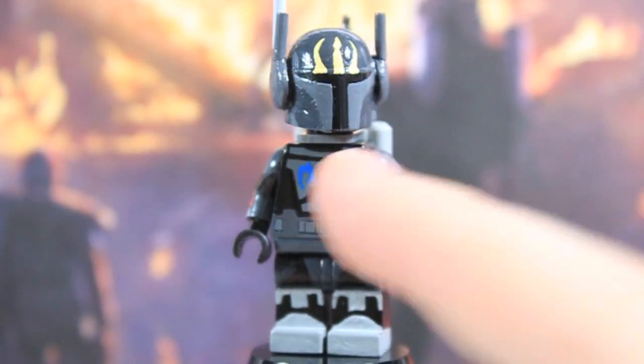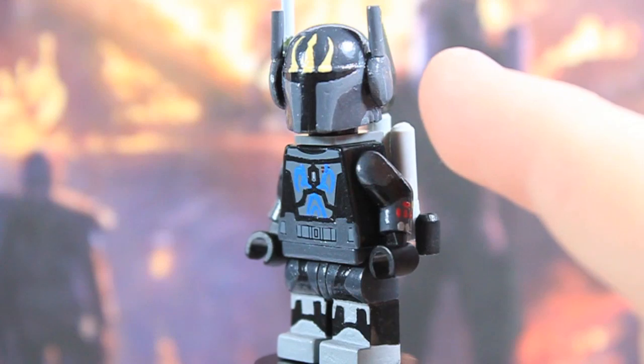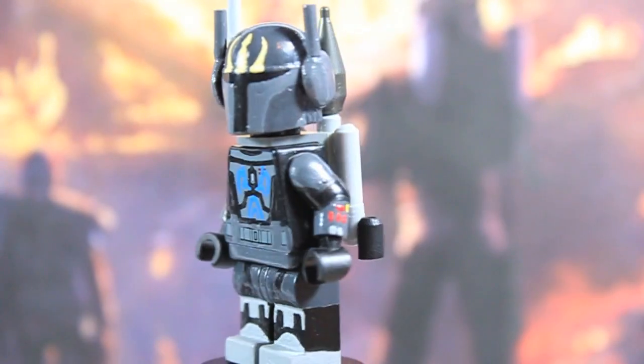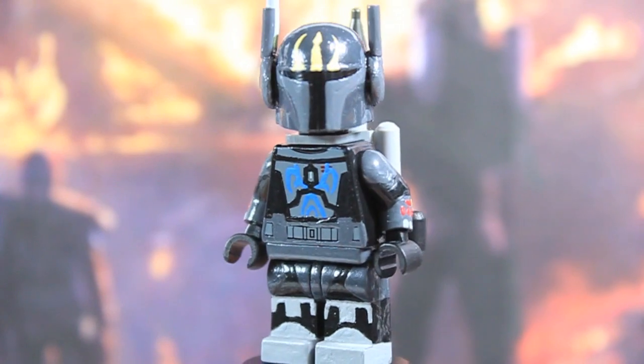He has some dark gray details on his actual belt that's printed on the torso, and then he's got two pouches painted on there. On his actual chest armor, he has some blue designs — I'm not really sure what they signify but I think they look pretty cool. Then on his arms, you've got the dark gray shoulder pads and dark gray vambraces which have some red, yellow, and light gray details on those, which looks pretty sweet.